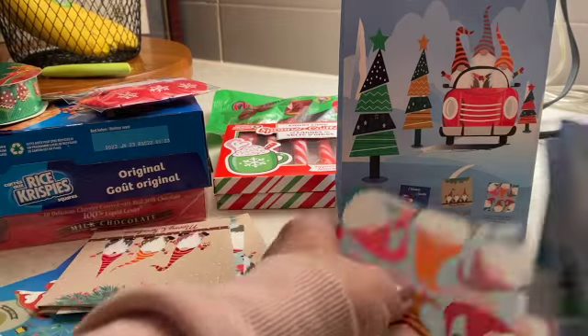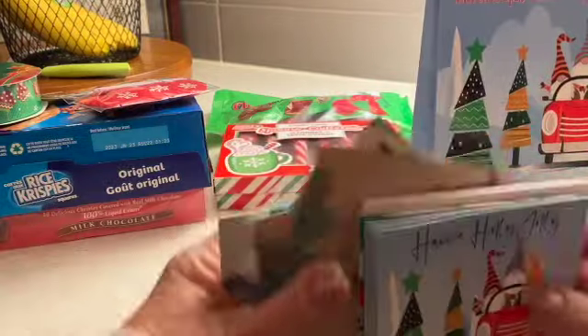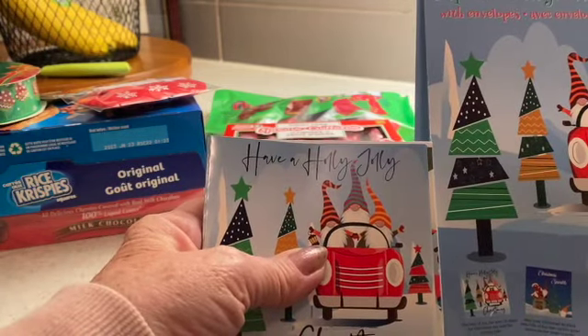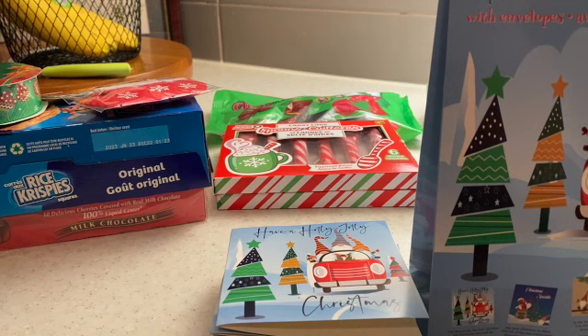Well, isn't that interesting — a big big box for a little package like that. Rather a waste, if you ask me. But anyway, so that's what I picked up. I'm not sure how I'm going to use them yet, but I had a couple of ideas when I was shopping. Let's hope I remember them when I go to do crafting. Anyway guys, that's it for me for today. Thanks for joining me, and we'll see you again next time. Bye for now.